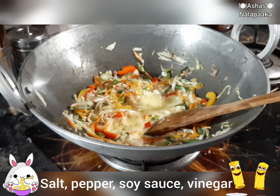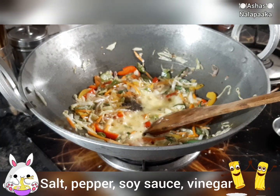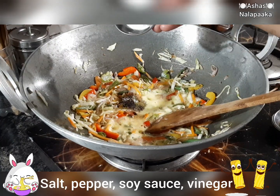Add a little pepper. Put the sauce in. Soya sauce and vinegar.